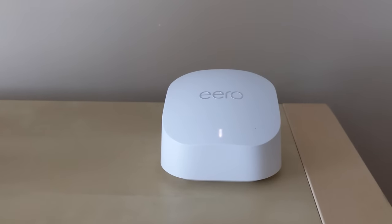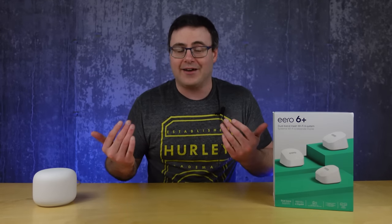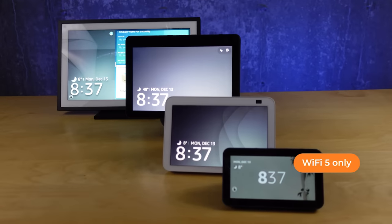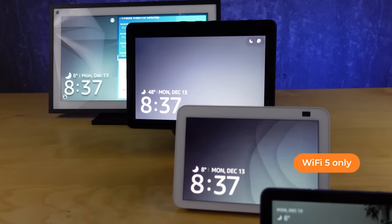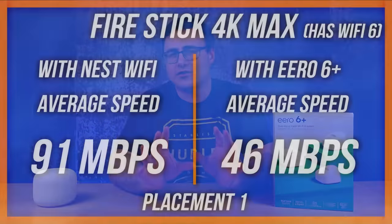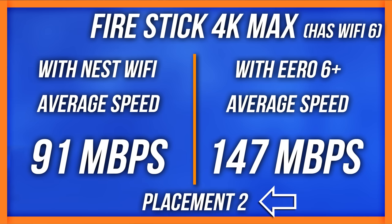One of the big selling features is Wi-Fi 6, but unfortunately most of us won't have many Wi-Fi 6 devices, as it's still relatively unused in smart products and sometimes not even in smartphones or tablets. I only had two devices in my home that could use Wi-Fi 6 and didn't see significant speed improvements. Don't go thinking that because you have this system, everything will suddenly work faster than before.